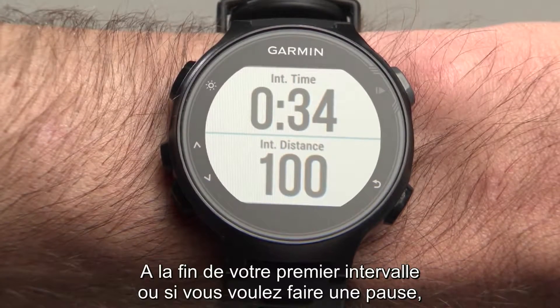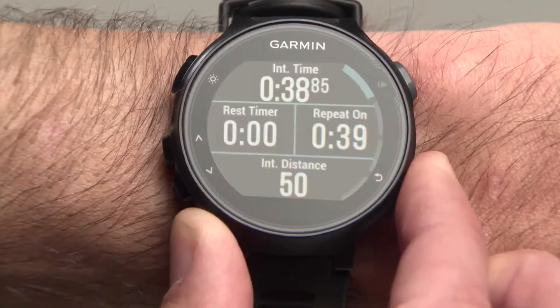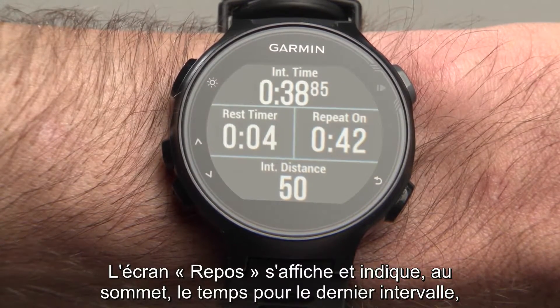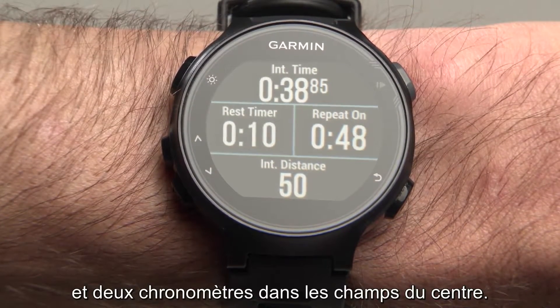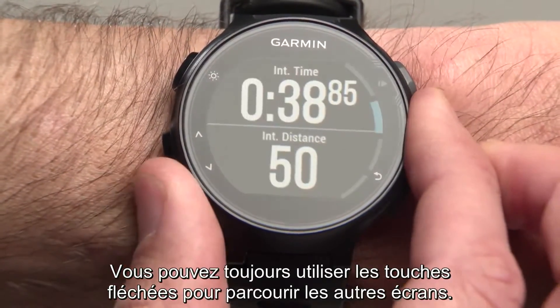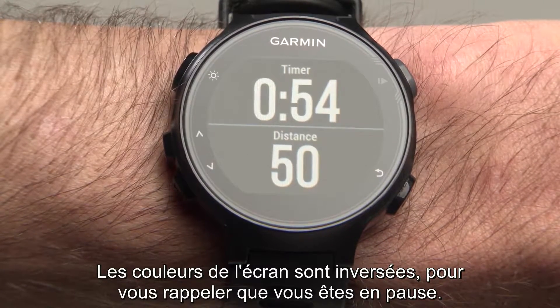When you're done with your first interval or just want to take a rest, press the Lap button. The Rest screen will appear with your time for the last interval at the top, Interval Distance at the bottom, and two Rest Timers in the middle fields. You can still use the Up and Down buttons to scroll to other screens. The colors will be inverted as a reminder that the watch is paused.